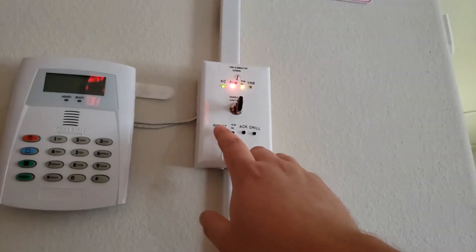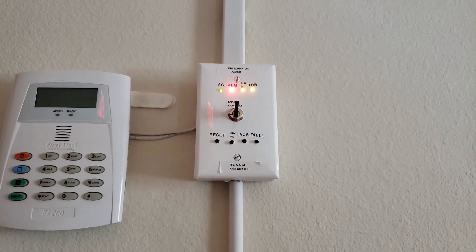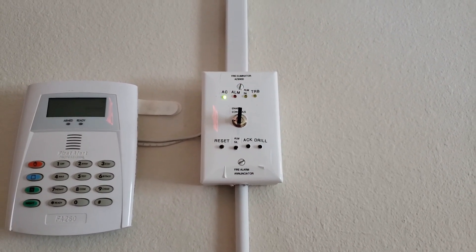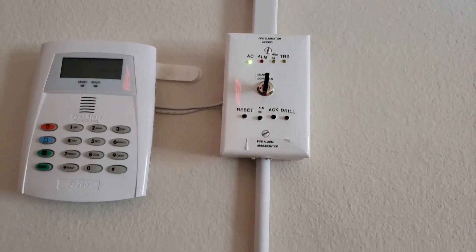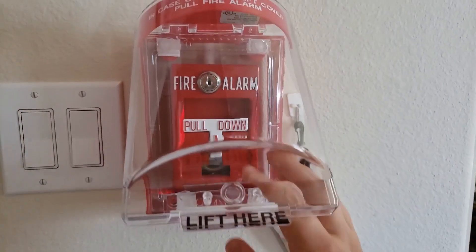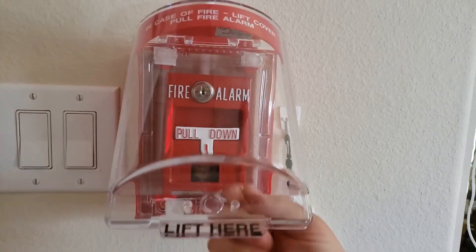We'll go ahead and reset the system from the outsider, and we'll go ahead and pull the Renext RSC T-bar. Okay, we'll give it a few seconds for the panel. Here is the RSC T-bar behind the mini stopper.